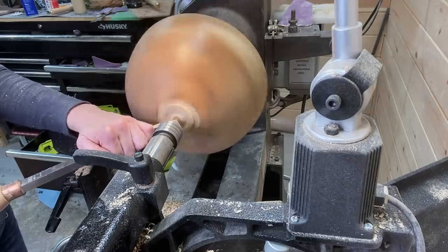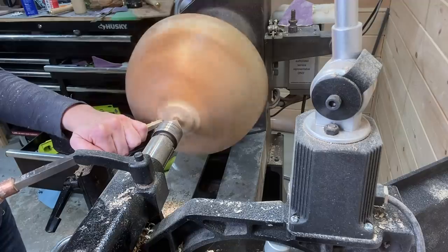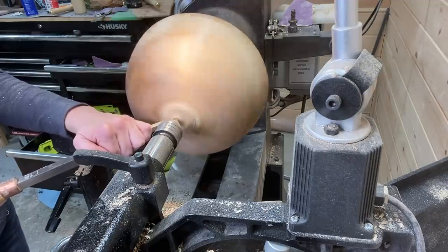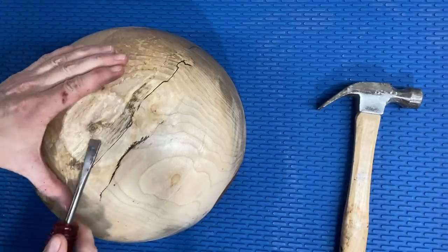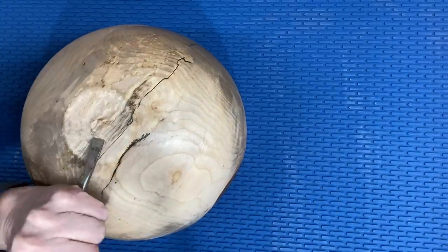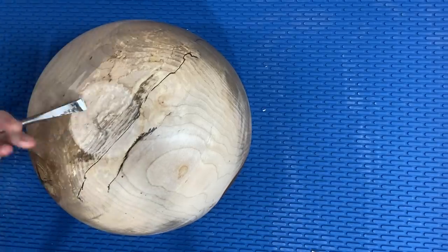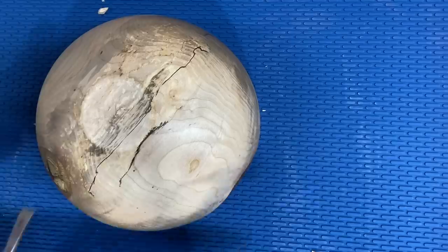I just wanted to get the bulk of it off with a tool. I think it's always better if you can get it off with a tool on the lathe rather than sanding it all off. Here's a chisel getting what was left where the tailstock was, and this is a good shot where you can see the spalting in it too.